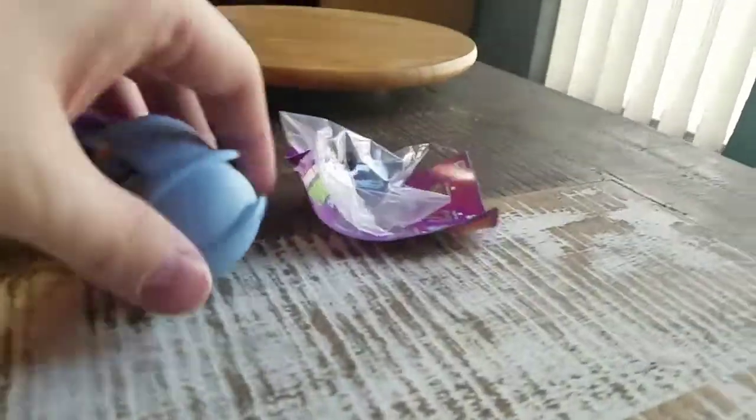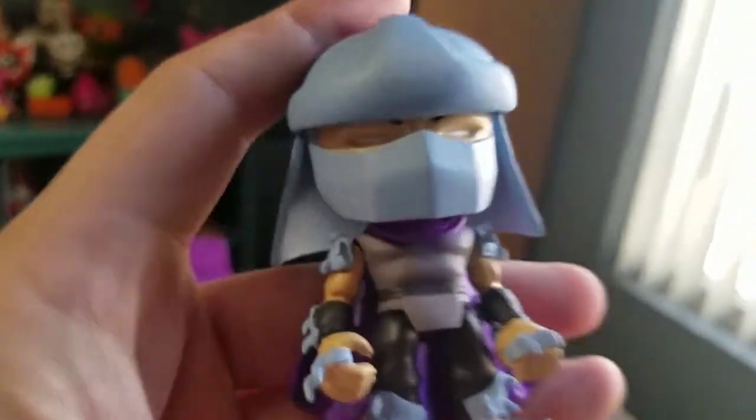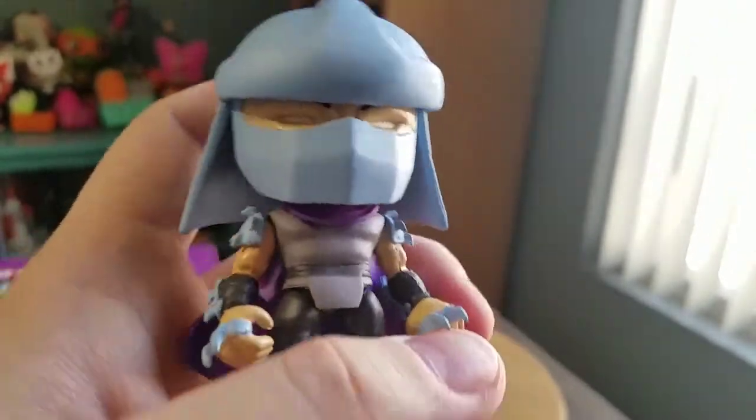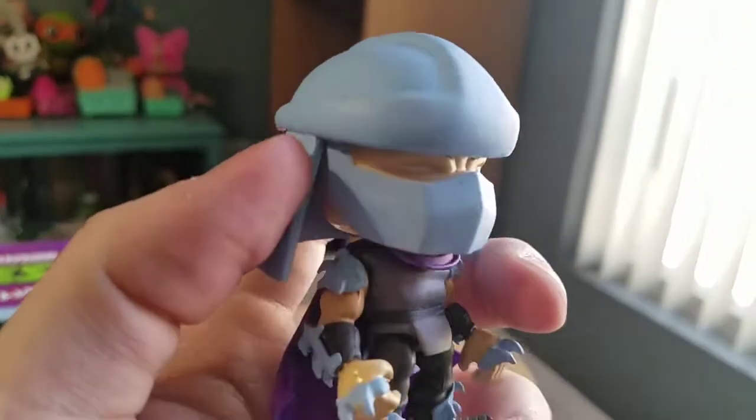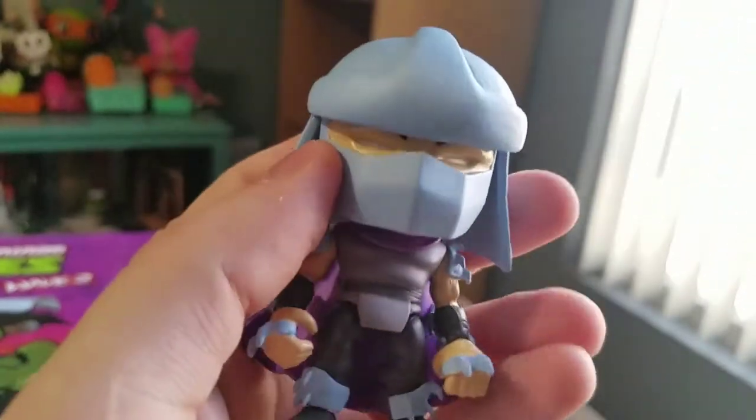We got Shredder! Yes! So, this is the cartoon variety of Shredder here. It's super cool though.